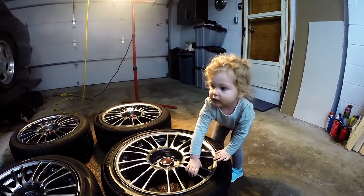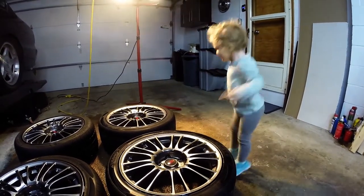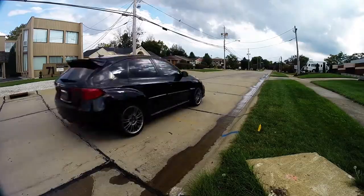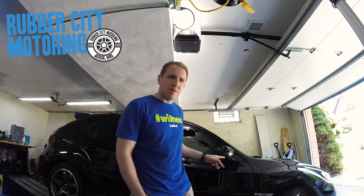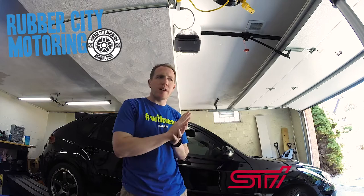Lily, can you say Subaru? Subaru. How we doing? This is JT at RubberCityMotoring.com. Behind me is my 2013 Subaru WRX STI.